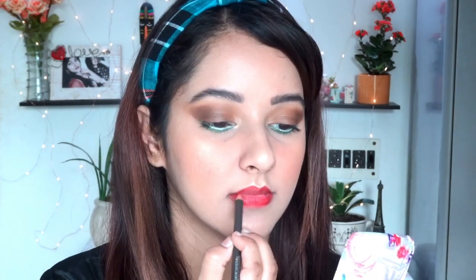Moving to lip liner — I'm using the classic Ruby Woo lip liner from MAC. As you already know, this shade from MAC is their most famous one. As I mentioned in the title, this is a classic red lip makeup tutorial, so I'm defining my lips with this liner. For the lipstick I'm going to use MAC Powder Kiss Liquid Lipstick. I simply love the formula — it's soft, smooth, smudge-proof and gives a very fine finish. The Powder Kiss range is my favorite from MAC.